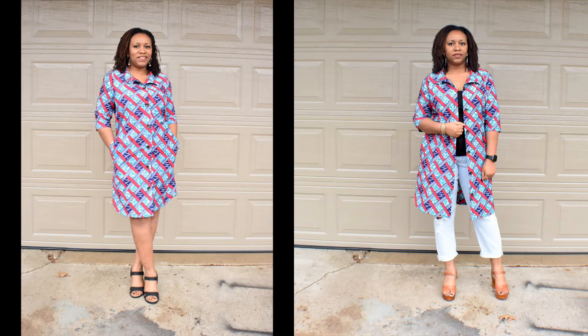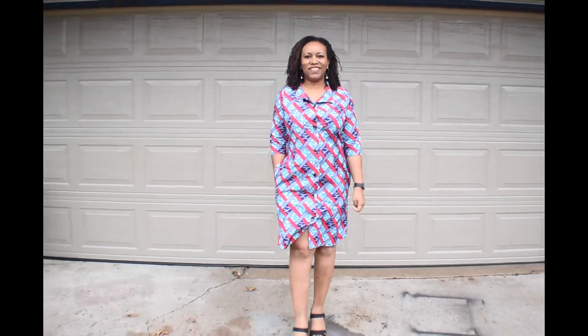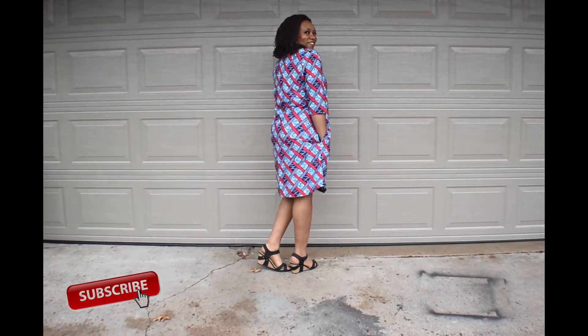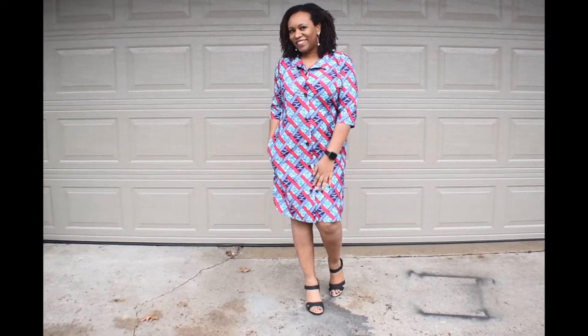Welcome to Cocozini YouTube channel. This is part 2 of the dress shirt. If you haven't watched part 1 yet, there's a link below. Part 1 is on drafting and cutting the dress, and part 2 is for putting the pieces all together. If you're new to this channel, please subscribe and press the notification button. If you're a returning subscriber, thank you for always coming back. Let's get started joining the dress together.